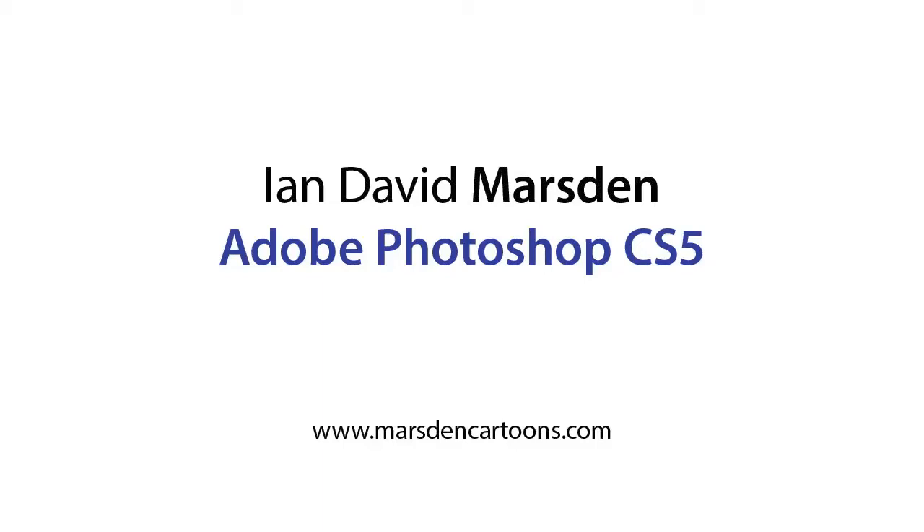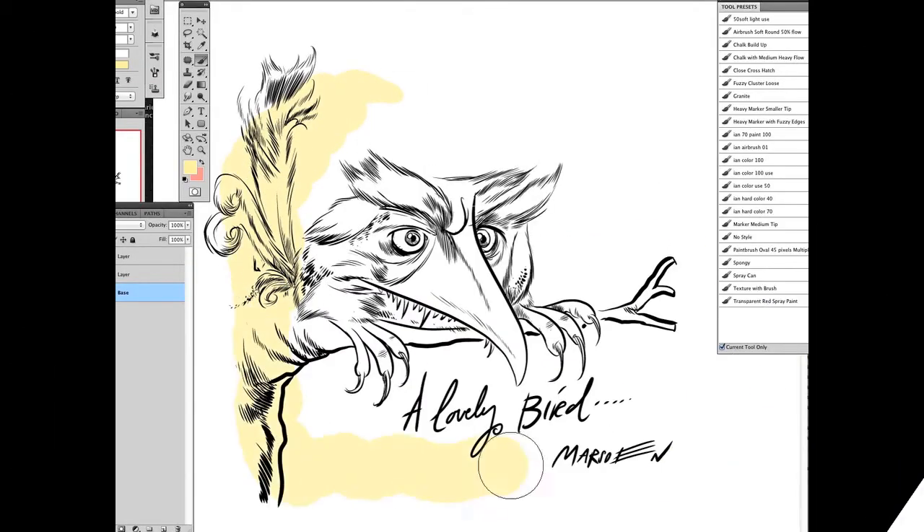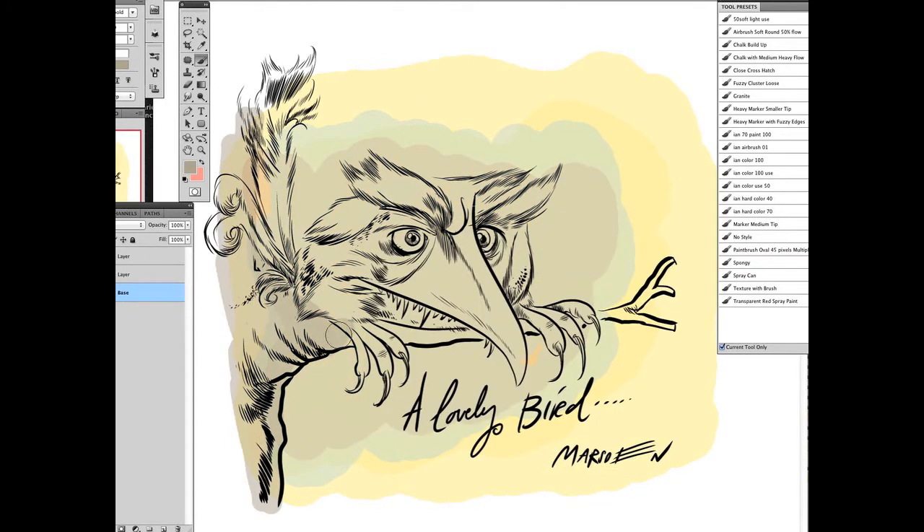Hi and welcome to this brief demonstration of how I work with the Wacom Cintiq tablet in Adobe Photoshop CS5. The line drawing that I'm using here was created in Photoshop, drawing directly in Photoshop, and there's a video for that on here as well. Right now I am coloring and I'm using various brushes.